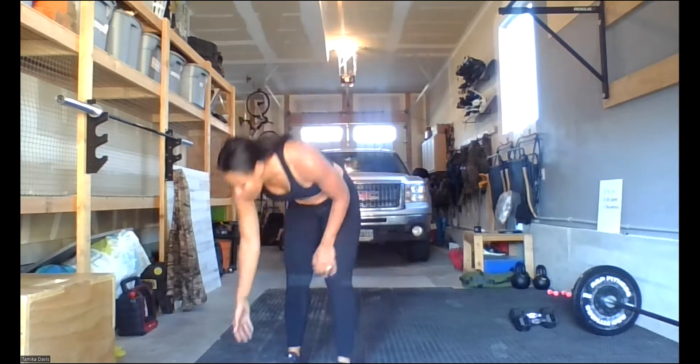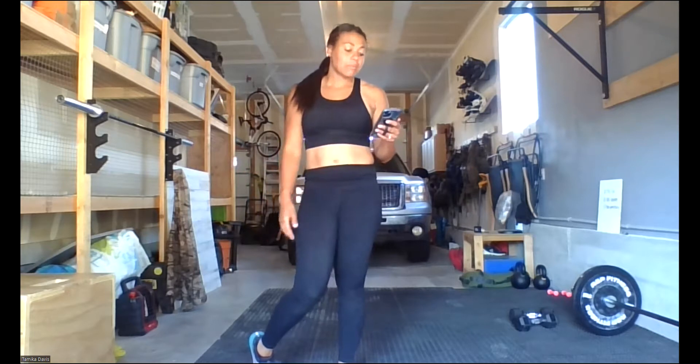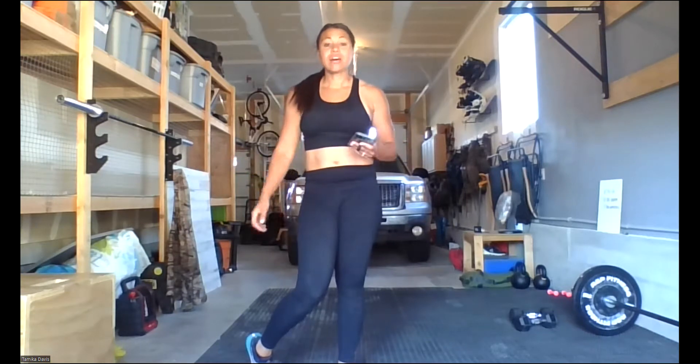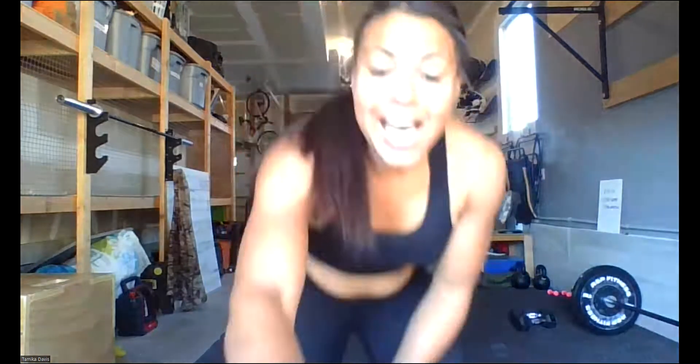That's the workout — Lower Bod E3MOM, every three minutes on the minute for 15 minutes. Complete the movements in three minutes, use the rest of the time to rest, and you'll work through this segment five times total. Your score is just completion, so push yourself, really feel the burn, activate those muscles, and most importantly, have fun and be safe. See ya!